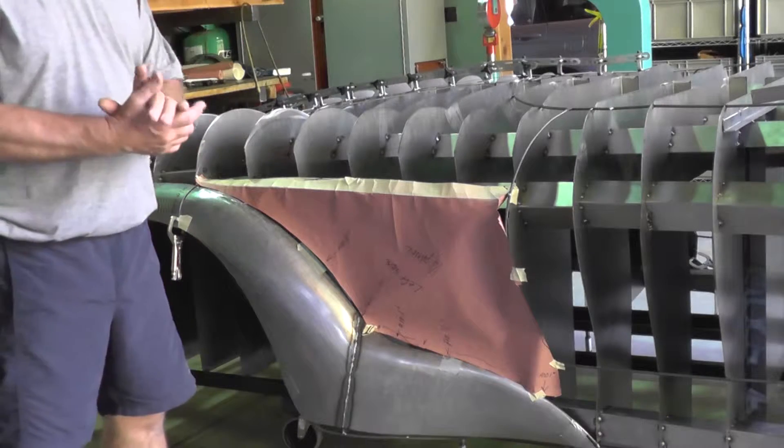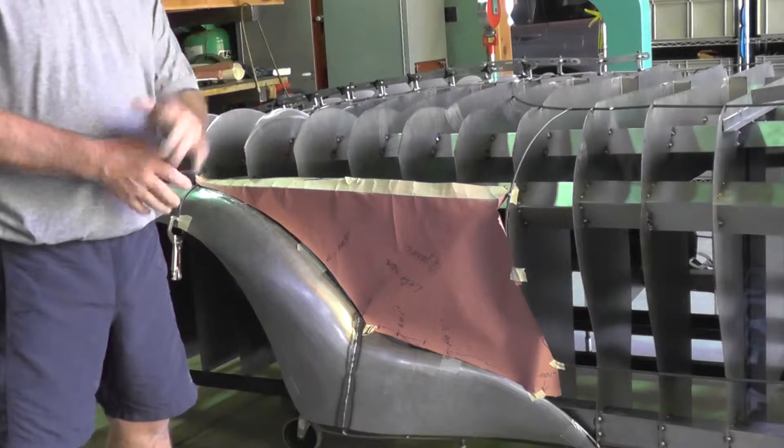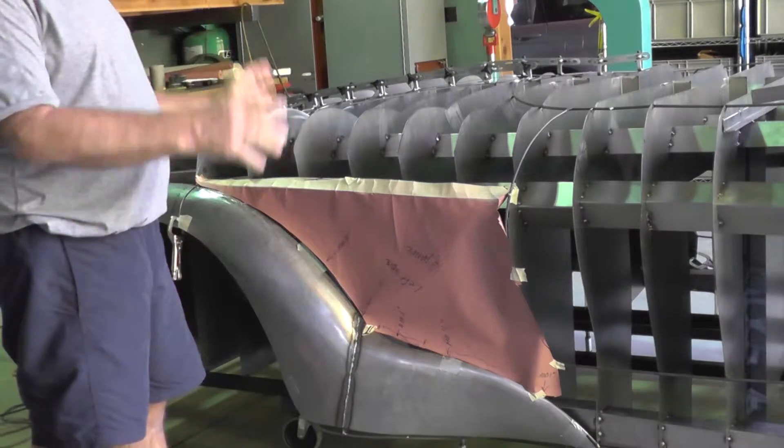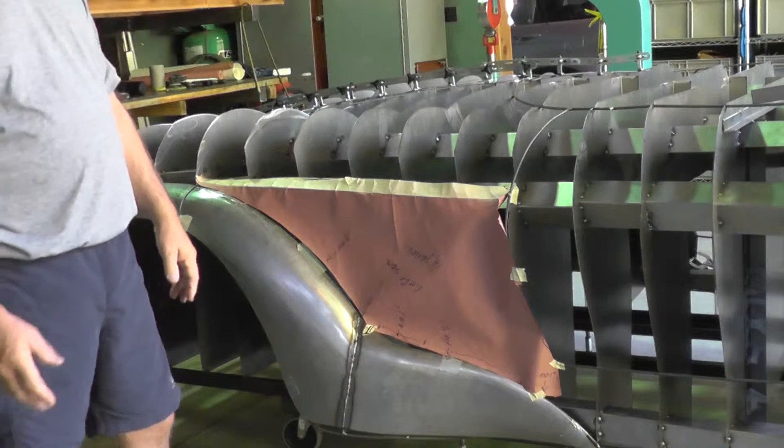This is Gary and I'm going to go through video four. The buck has been finished, the wire work is on, and the sheet metal is getting started here.